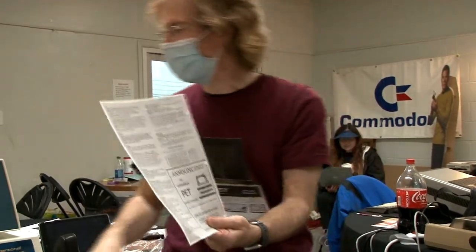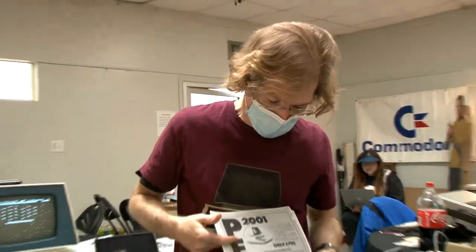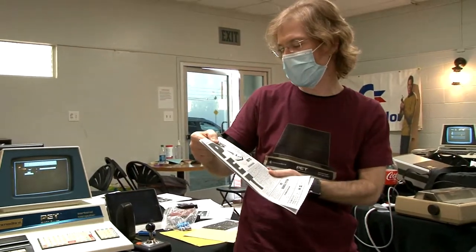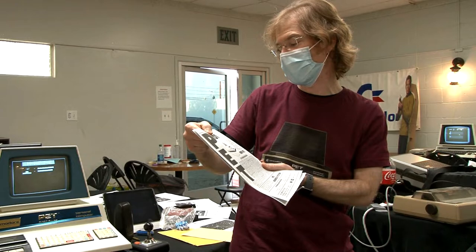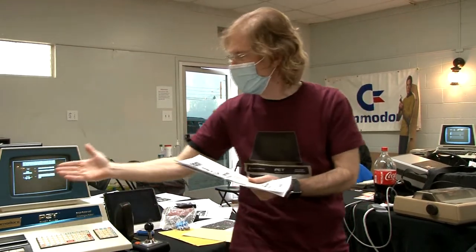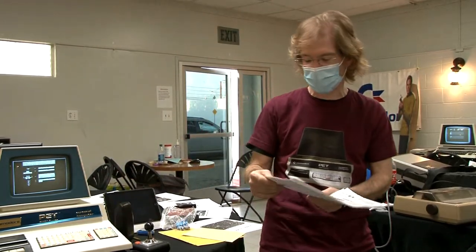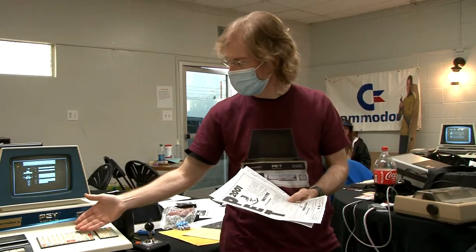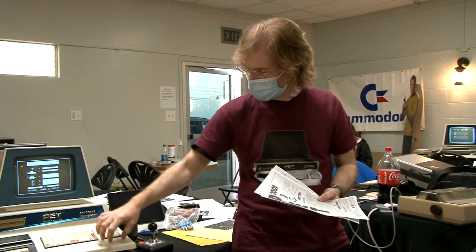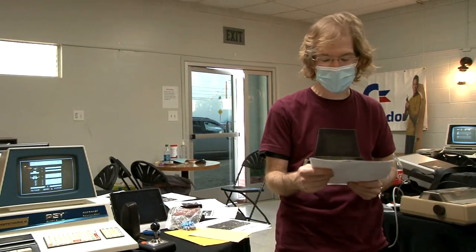The documentation includes a photocopy announcing the PET and an original ad for $795, with a full ASCII keyboard. The keyboard is actually a calculator keyboard — Commodore made calculators and business furniture, so this is essentially metal business furniture with a calculator keyboard.